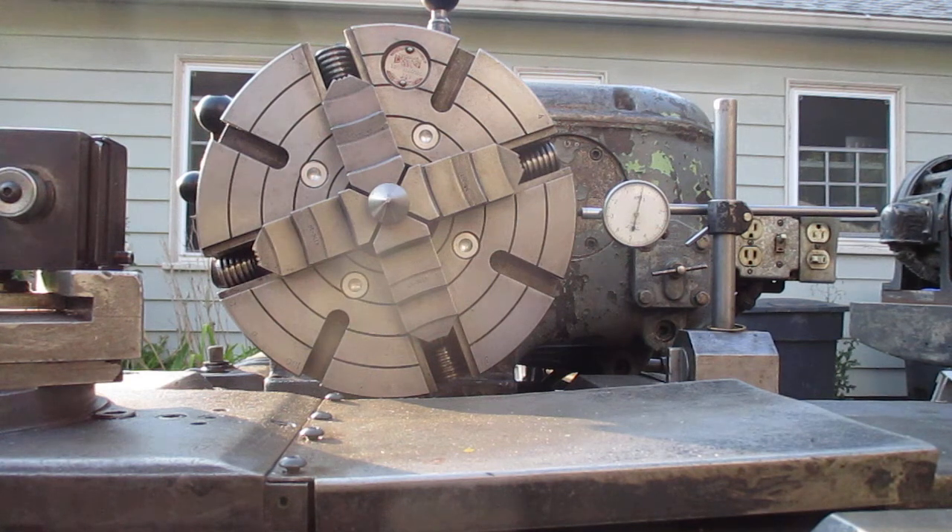This is the official Axelson spindle bearing deflection test, to go along with my Monarch 10EE spindle bearing deflection test. This is only a test.